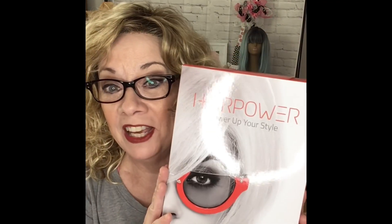Hey guys, it's Elaine, the Ninja Life Coach, and welcome to my channel today. I'm going to be reviewing Storyville from the Ellen Villa Hair Power Collection. So sit back, grab yourselves a cup of coffee, I'll be right back.